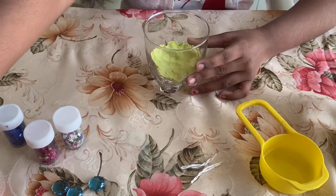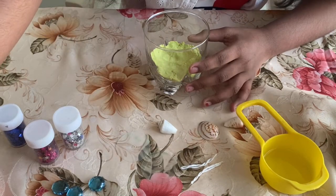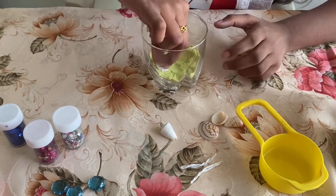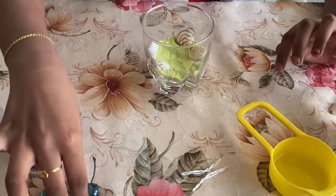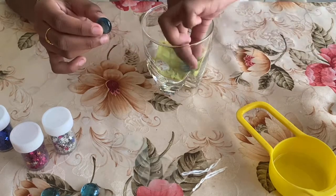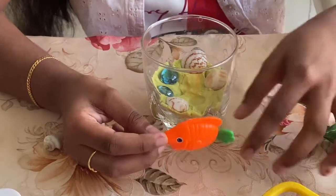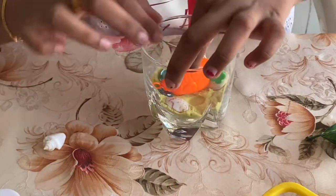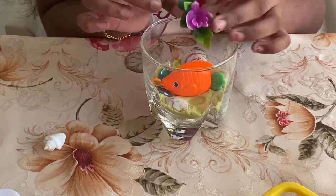Now I'm putting some sea shells I got from the beach, and this for decoration. And now here I've took some stones and just putting them in. And here I've took a plastic fish and I'm going to put it here. Like this. And now I'm putting a plastic flower.